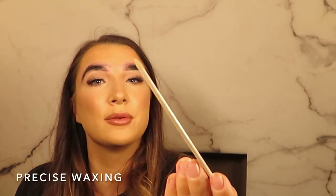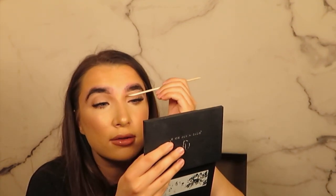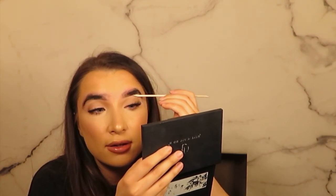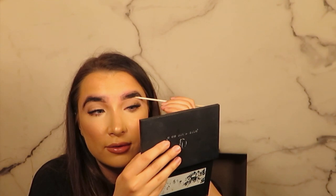This creates more of a precise finish. It's really hard to do your own eyebrows because normally when I'm putting the wax on I'd be stretching my skin — but obviously I can't do that here, I don't have enough hands.